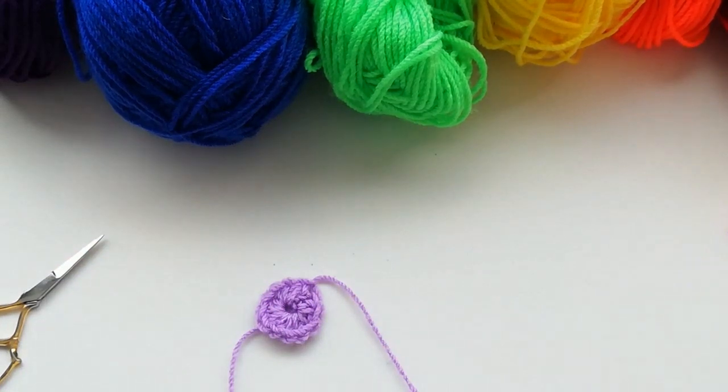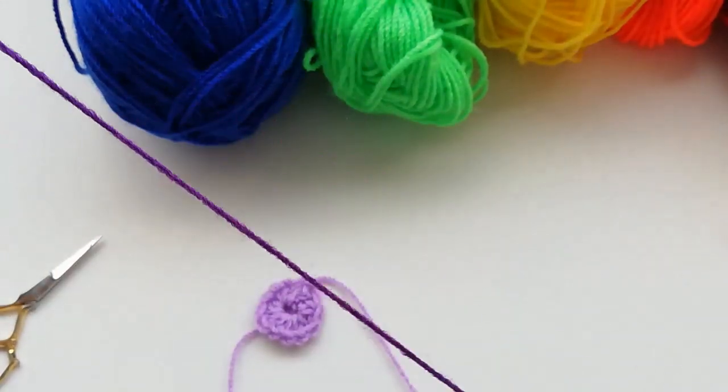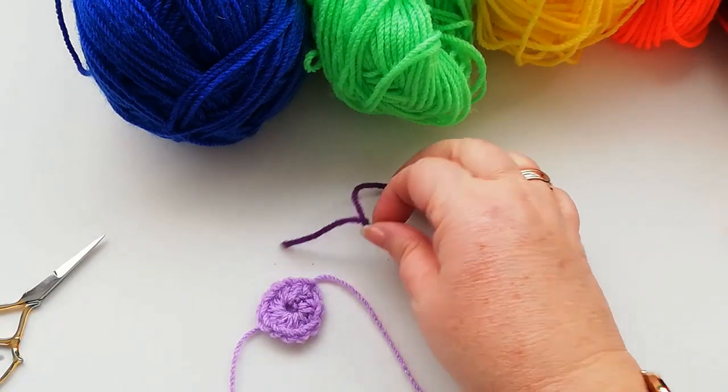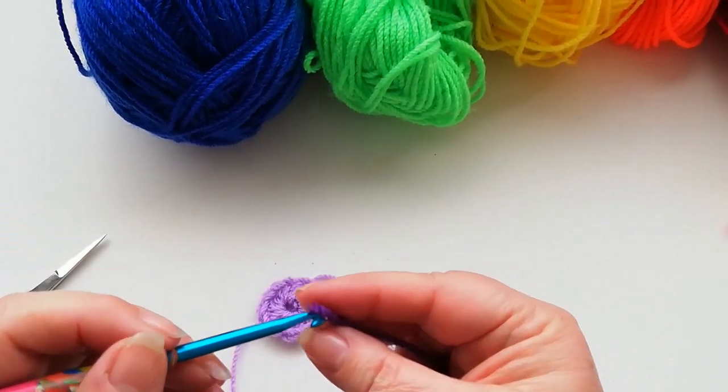The next colour I'm going to use is what I would class as an indigo — in this case it's going to be a purple shade of yarn. I'm going on the basic rainbow colours, but obviously if you're using up scraps of yarn you can use whatever you've got to hand.